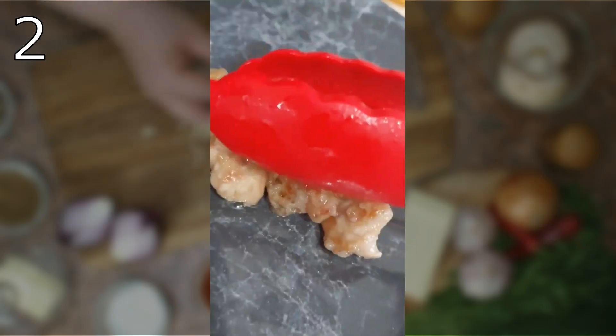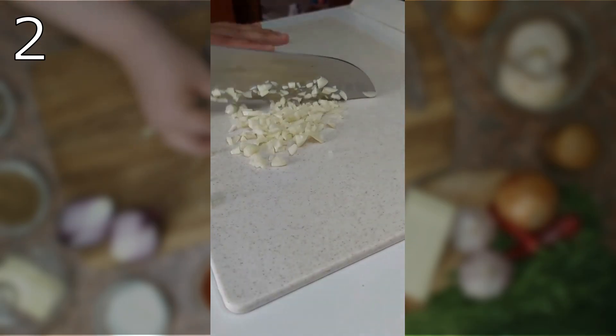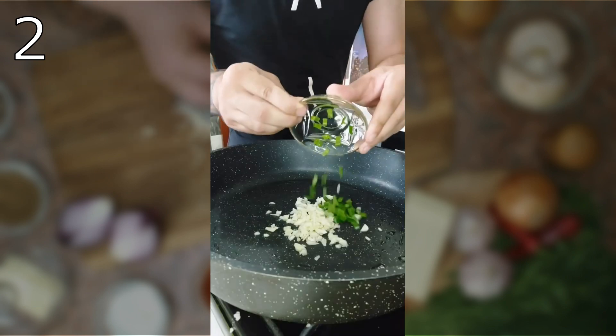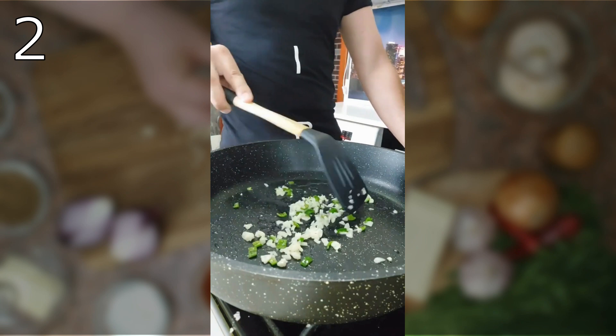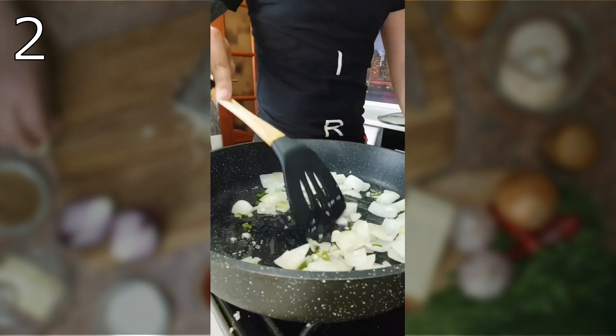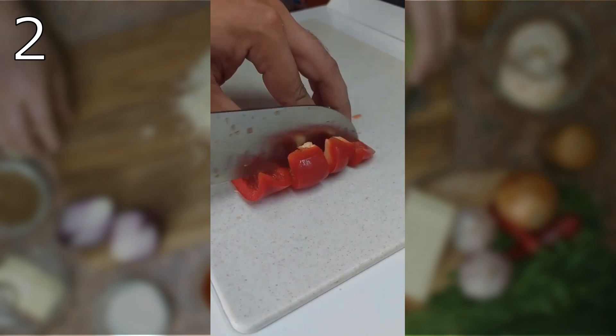Fry the marinated meat in plenty of oil and set it aside. Finely chop the garlic, pour oil into a pan, and add the chopped garlic. Then finely chop the hot pepper, add to the garlic, and fry for a couple of minutes. Chop the onion coarsely, put in the pan, and fry a few minutes. Cut peppers into squares and add to the pan, frying until the vegetables are soft.